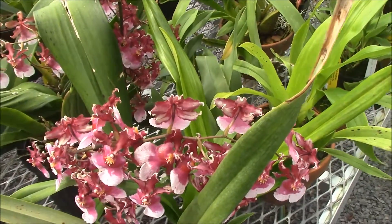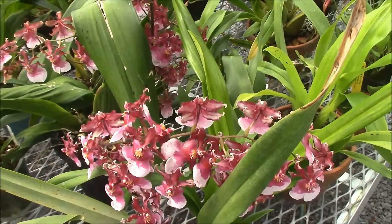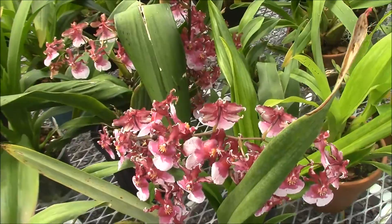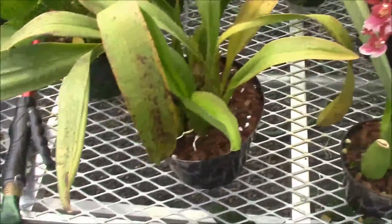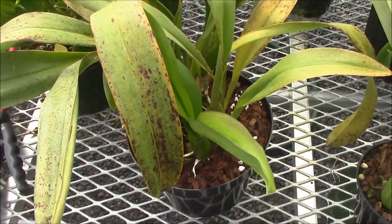This is an Oncidium here right now, but we're going to get finished with showing you flowers here for a few minutes, and this here is the type of damage that I'm speaking of.